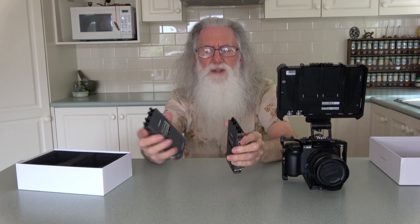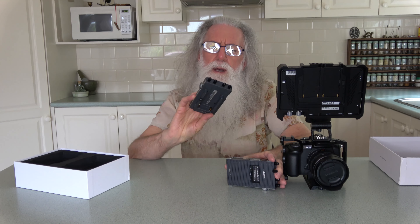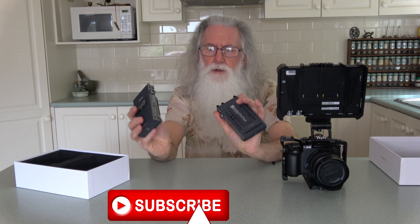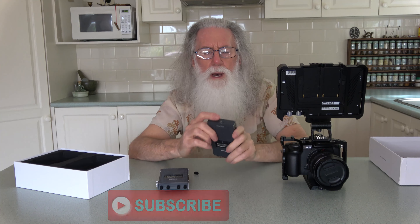You can use it with smartphones to receive the video signal — Apple iPhone and Android, iOS 8 and above and Android 7 and above. It weighs 225 grams.